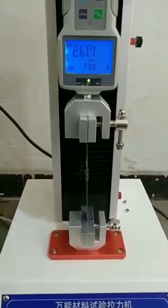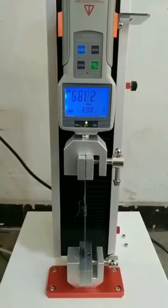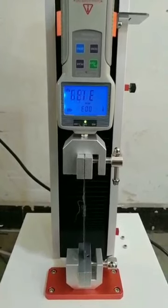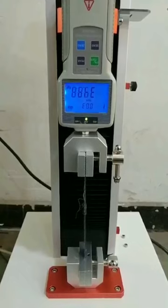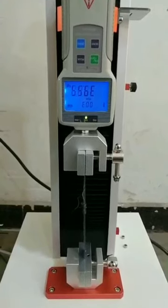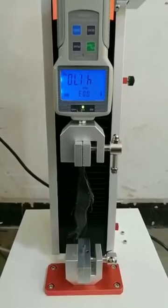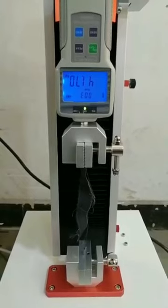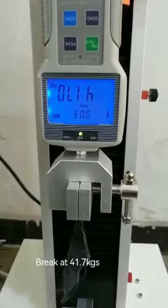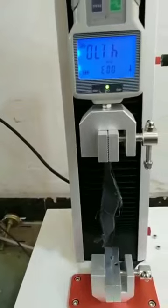We increase the strength slowly — use the hand to turn the button to slowly increase the strength. You can see it increasing now. There is no need to increase too fast, depending on your test part. It's broken. It shows it broke at 41 kilograms.